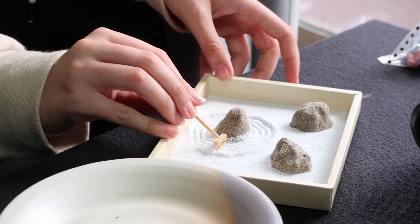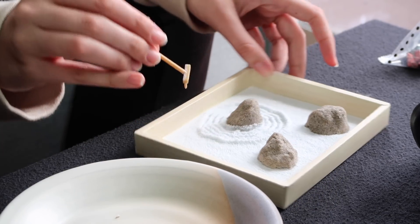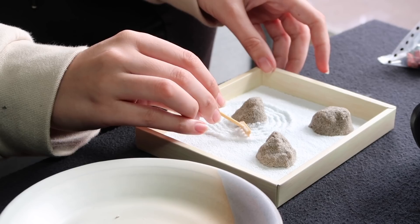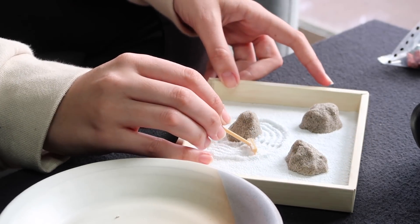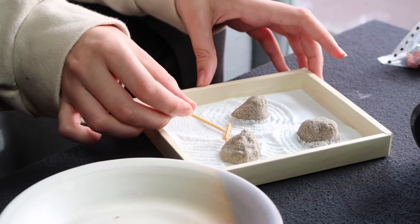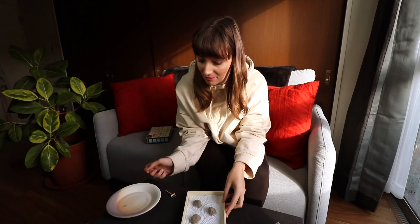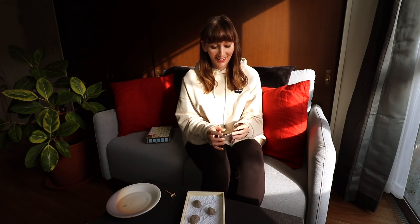Something smells like coconut and I don't know what it is — there's no coconut flavored things in here. Oh, it's not good. I finished it. I'm just going to put little rocks on. It's not the best, but hey, I could start over if I wanted.